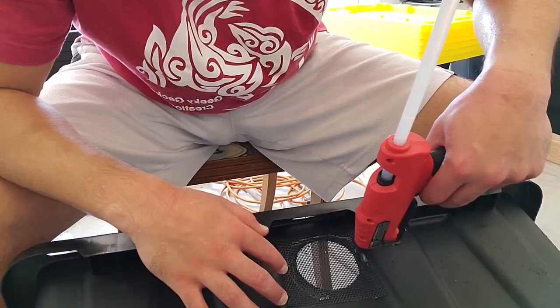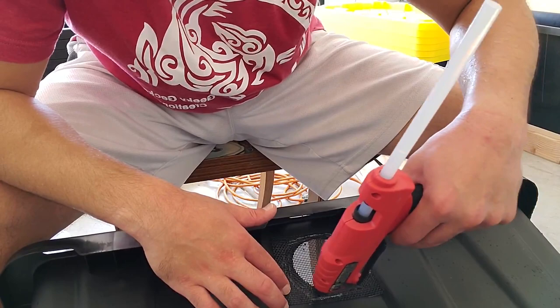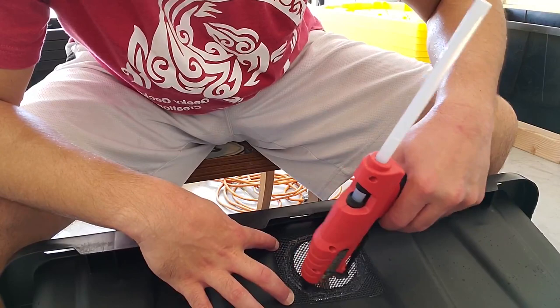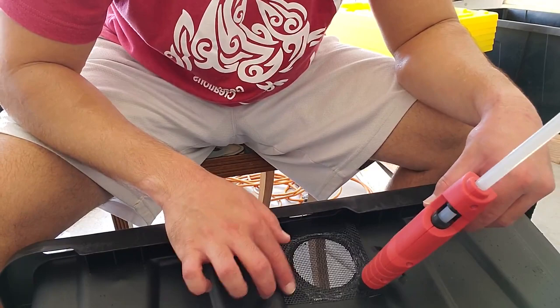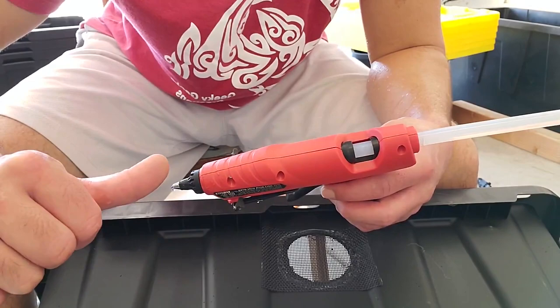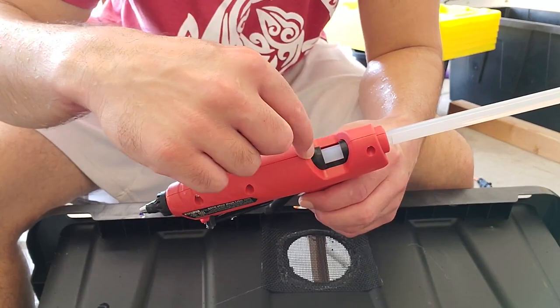Make sure the hot glue gun is super hot before starting your job. If it's not hot enough, it won't stick well and it will take a long time to adhere the mesh to the surface. But if it's super hot, the glue is so well melted it just pushes right through the screen onto the plastic and sticks within a millisecond. Also, there's a trigger that pushes the first glue stick, but nothing pushes the one behind it — so every minute or so, manually push the backup glue stick forward to make sure it's touching the other one so it melts quickly.